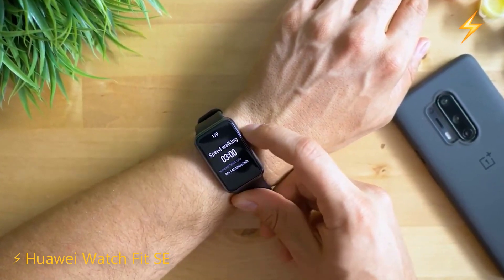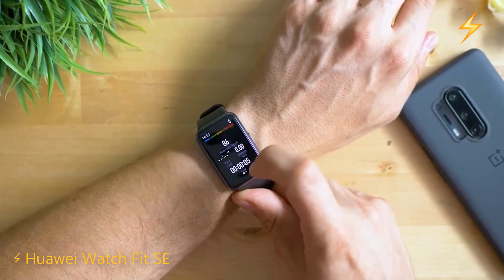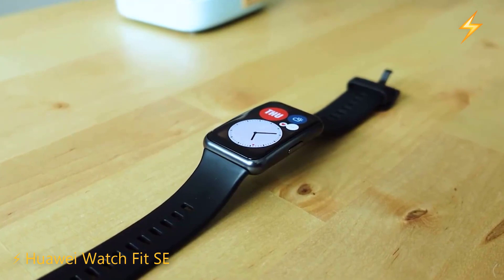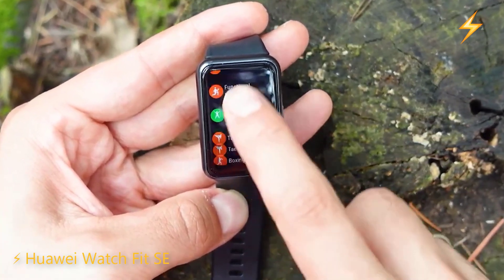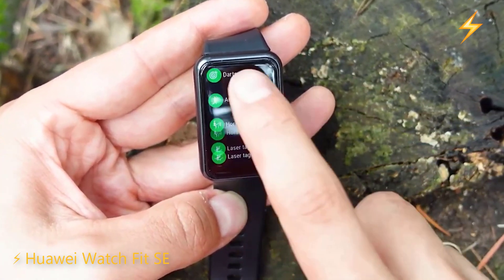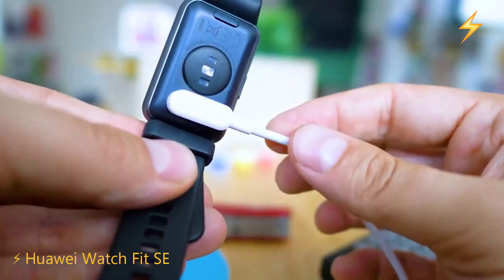This watch can measure heart rate, blood oxygen saturation, track sleep and stress levels, and monitor performance in over 100 sports modes. It also has many extra functions such as music and camera control, receiving notifications, a function to find our phone, and many more. Its battery lasts up to six days with normal use, or around three to four days with intensive use.